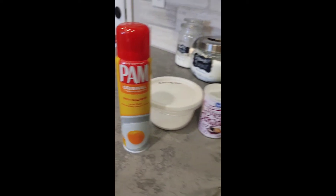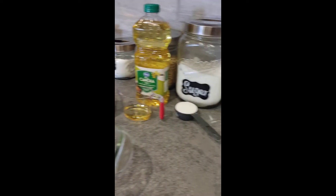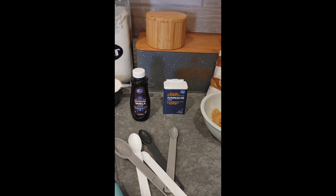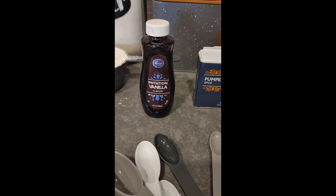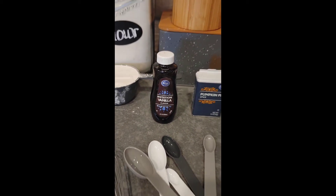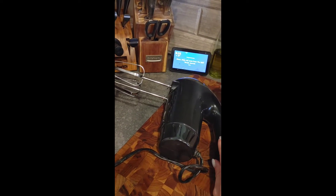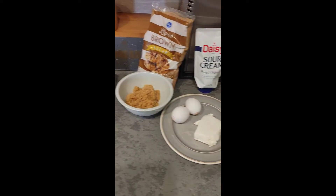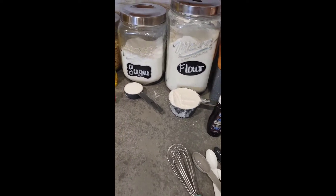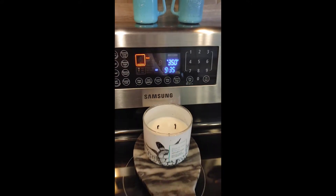You'll need some cooking spray and a nine by five loaf pan, which I have already sprayed with the cooking spray. You will need one teaspoon of vanilla extract — I just used the imitation vanilla — and two mixing bowls and an electric whisk. It doesn't say to use this but I feel like it might be a little bit easier. You will need to set your oven to 350 degrees.